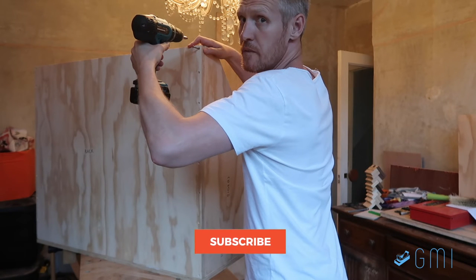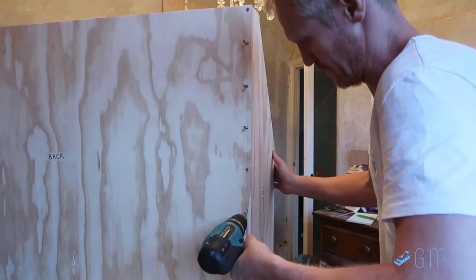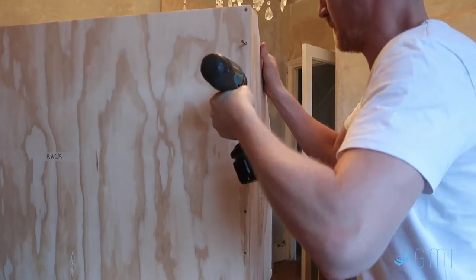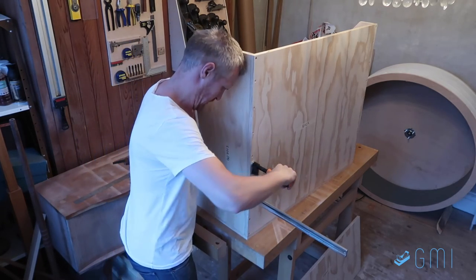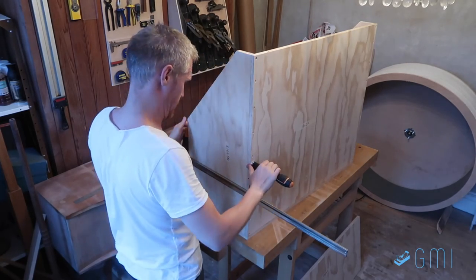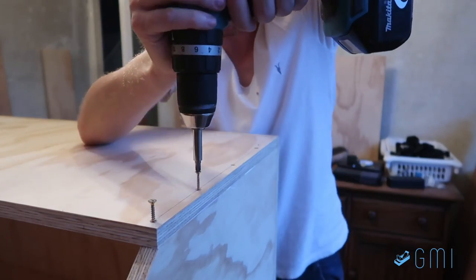You want a notification each time I publish a new video? Click the bell button below. Now, normally the screws will be enough to pull the two pieces of wood closely together, but if not, you can always use a clamp to tighten it up and close any small gaps before screwing it. Using your head as an additional hand isn't exactly textbook, but whatever works. Then it's just a matter of gluing and screwing everything together piece by piece until you are done.